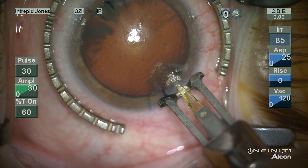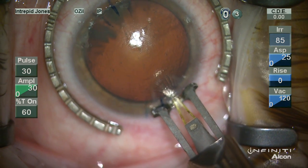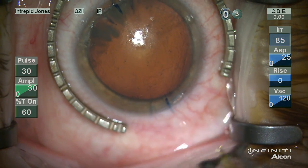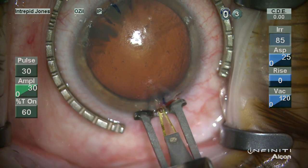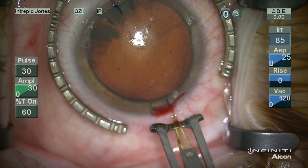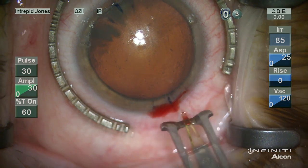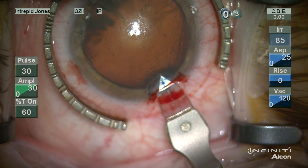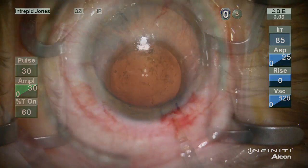For the main wound, the incision is made in essentially the same manner, however it is slightly more peripheral. You can see here we're going to get some heme that fills this channel and helps to delineate where we've incised. The posterior edge of the wound is depressed and the main wound is made centrally in this LRI.